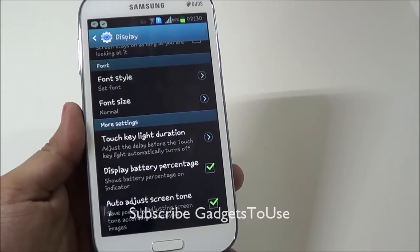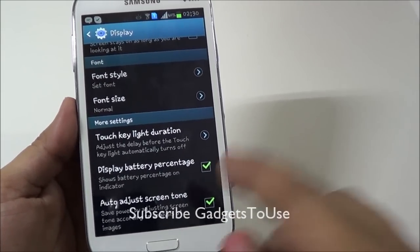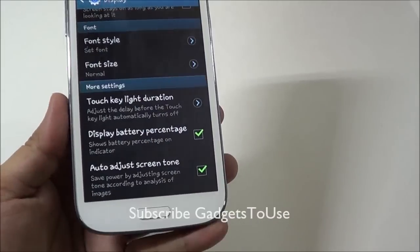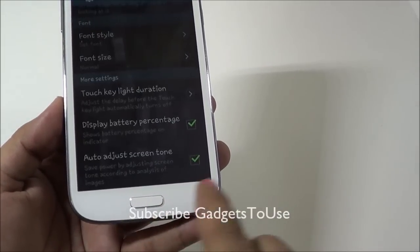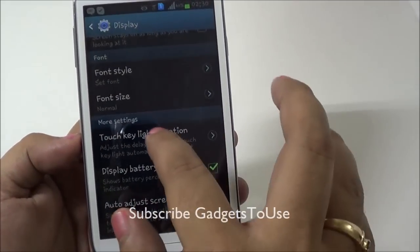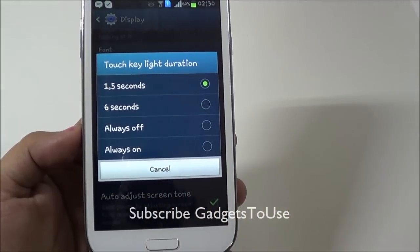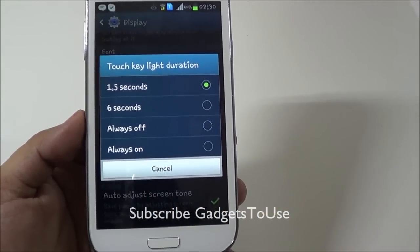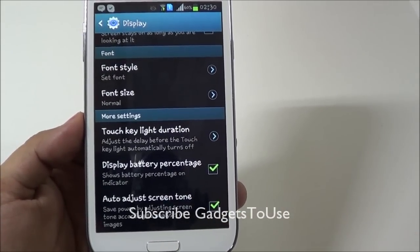Another small tip on Samsung Galaxy Grand Duos and other Samsung Galaxy devices: if you disable the touch key light duration — which is the light on the capacitive touch buttons on either side of the home button at the bottom — or if you decrease the duration of this light, it will give you more battery backup. This also affects battery life to some level.